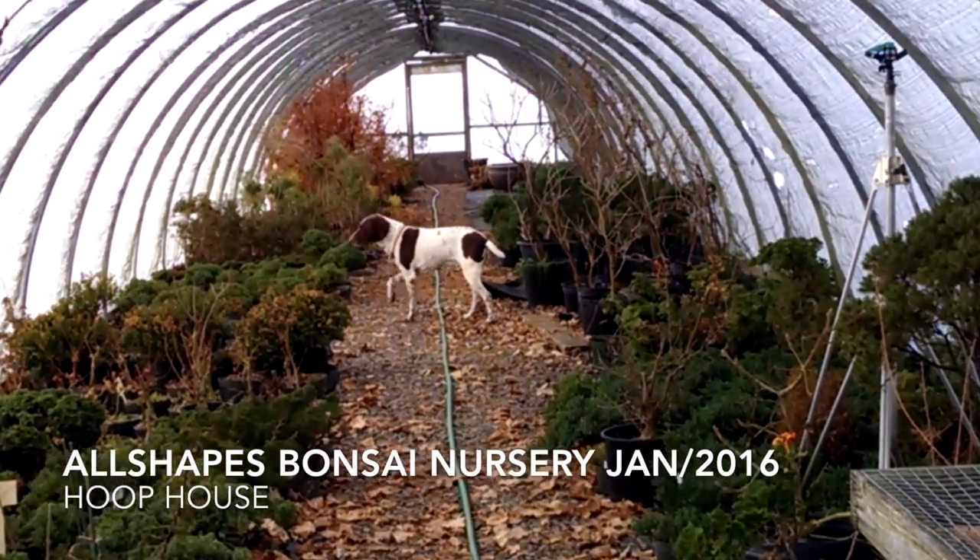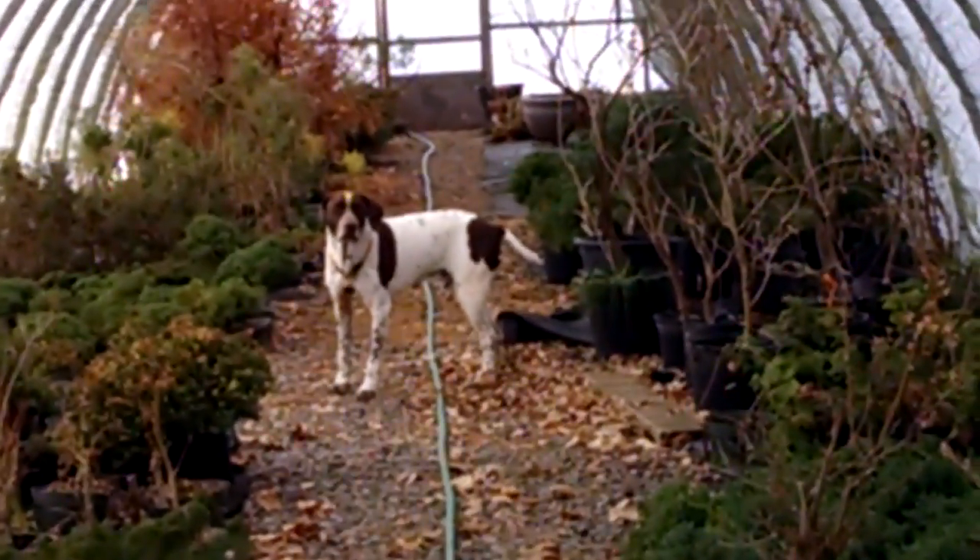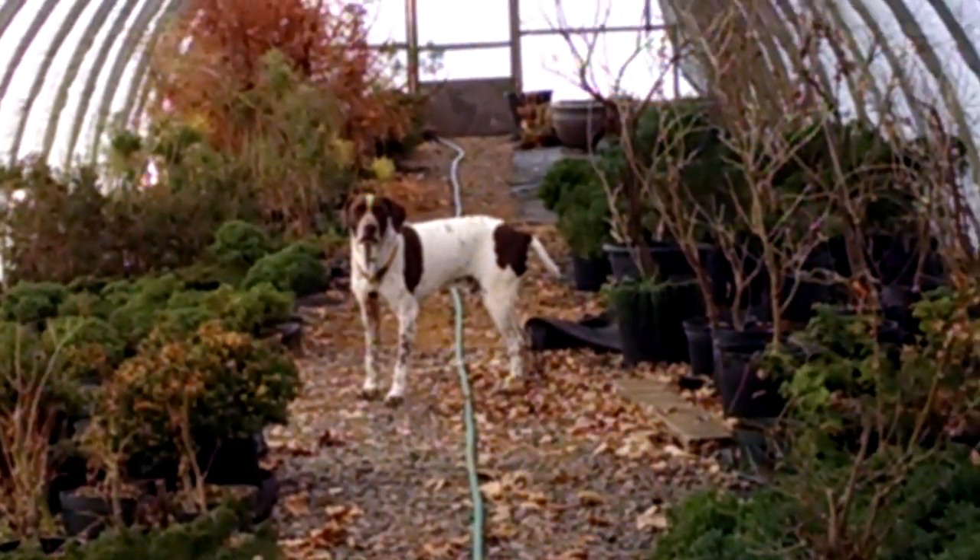This house is almost 100 feet long. You can see Mr. Cody — he's about halfway down.